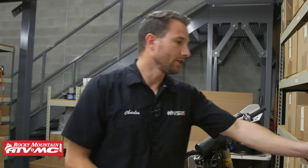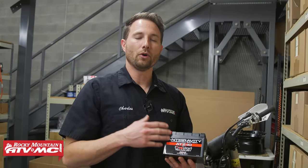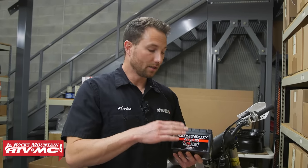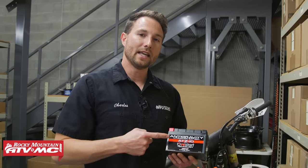The last thing I want to touch on is batteries with a BMS. The BMS protects the battery from over-discharge, so if you leave your lights on or you have a parasitic draw, it's going to put the battery in a safety mode. But the battery is not designed to be left in that safety mode — it needs to be charged back up. If you leave it in safety mode for an extended period of time, it can actually damage the battery.